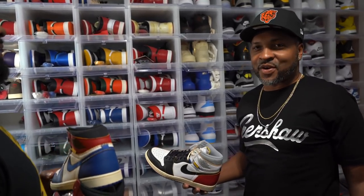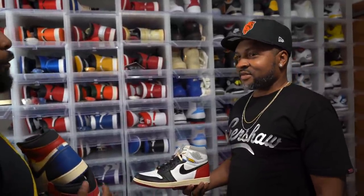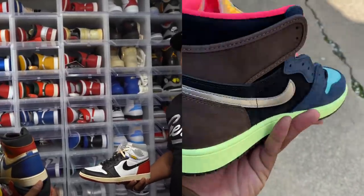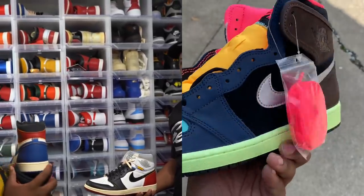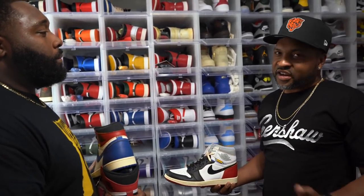The Jordan One craze is something else — you can't get them at retail anymore. It's tough, like even the Biohacks — how do you feel about those? I'm feeling them, it grew on me. At first I was like, that's too many colors, but now I think they'll go with pretty much everything. You can pick out your colors because that shoe has so many colors to match up with your wardrobe.